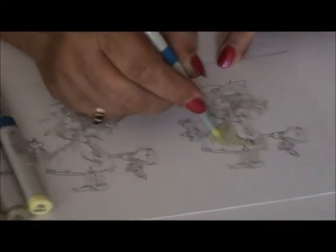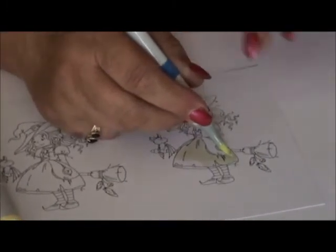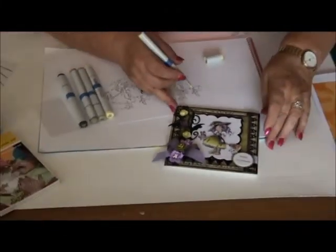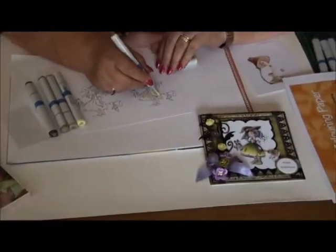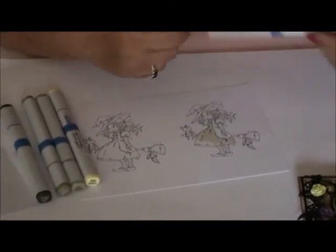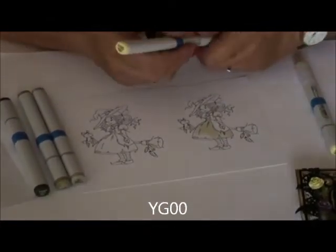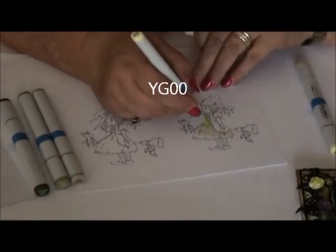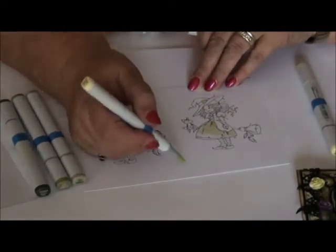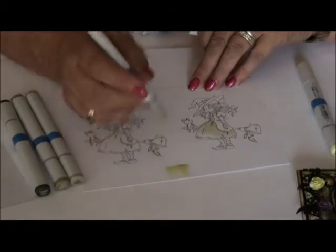The part that should be the lightest at the end — you see it in the sample — in the first layer I don't color that. Now I take my YG 20, and I start again here. I put another layer. The second layer I never do in circles — I do it in a kind of a flicking motion, also called feathering in.